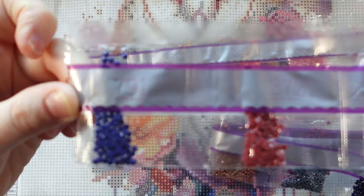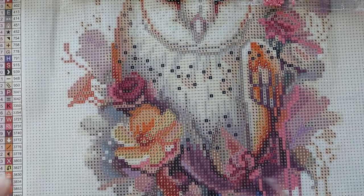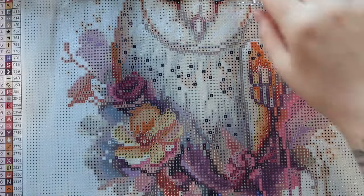Diamond Art Club sorts these based on weight, so we'll see some smaller packages here: 3778, 758, 939, 414, 3772, and 6014 — that's the new exclusive shade. Then 915, 3350, 318, 152, 355, 221, 950, 3853, 3803, 413, 3864, 310, 3721, and 791.